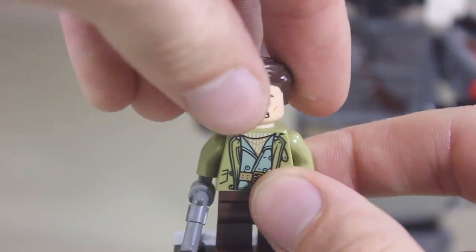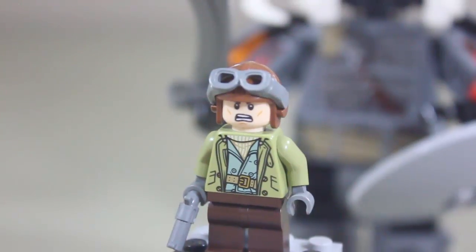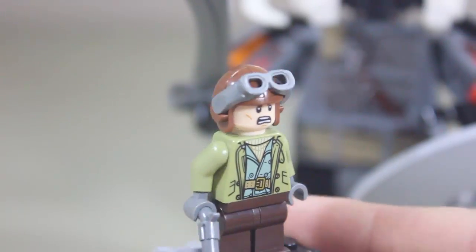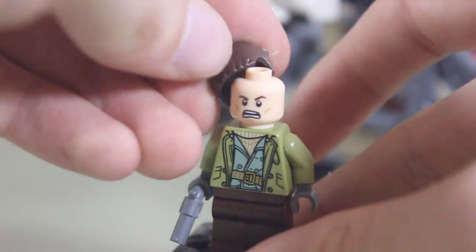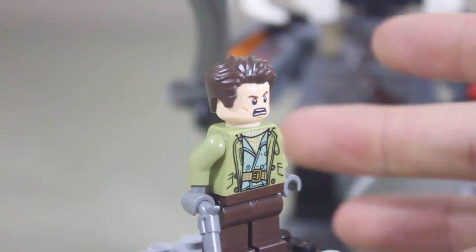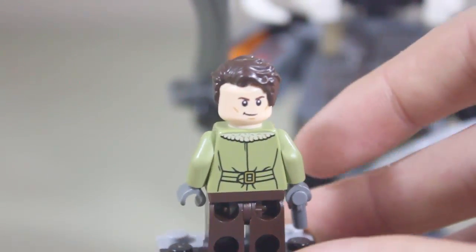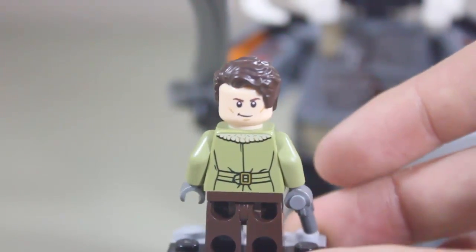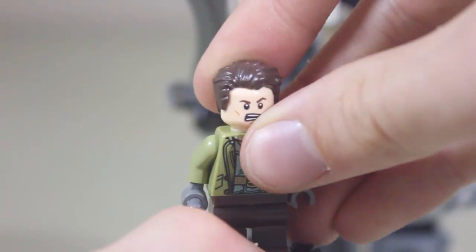He does feature a helmet that's like a piloting helmet — not something I would sport him in, but it's a nice added thing if you want to play with him in the plane. He comes with a gun, brown pants, back jacket printing, and a smirk sort of face on the alternate head. Great minifigure. I love him. Steve Trevor — cannot wait to see the movie.